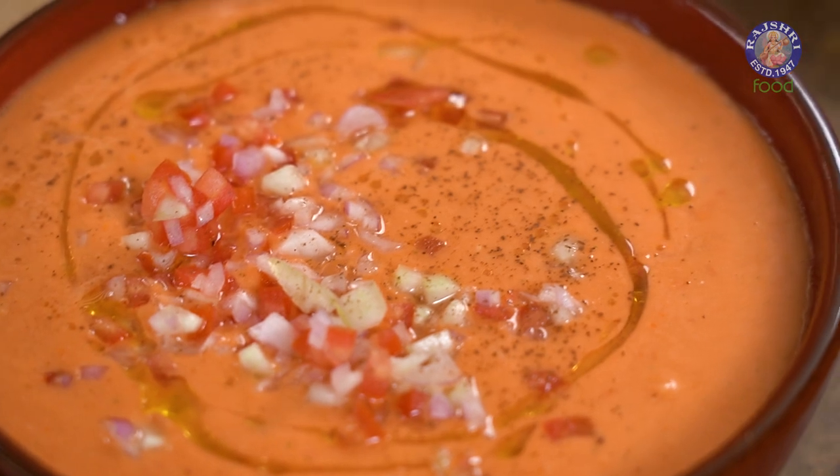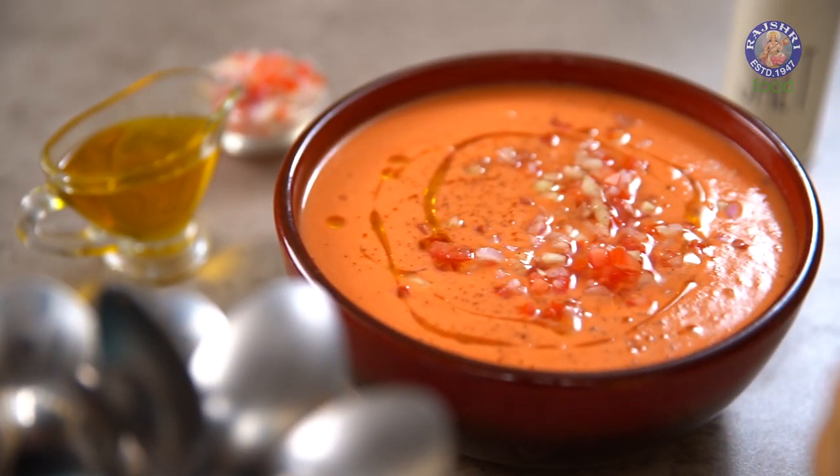Juices, soups, salads, cold soups. Hey guys, it's me the Bombay Chef Varni Namdar, and welcome to Rajshri Food, which is the ultimate destination for vegetarian recipes. Talking about cold soups, I'm doing the king of all cold fruits — the Spanish Gazpacho.